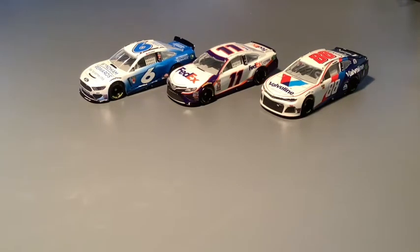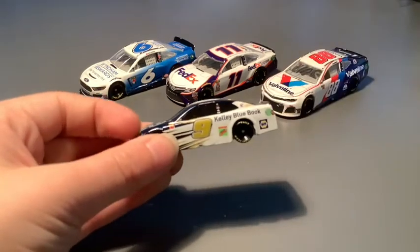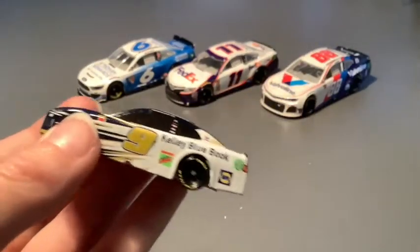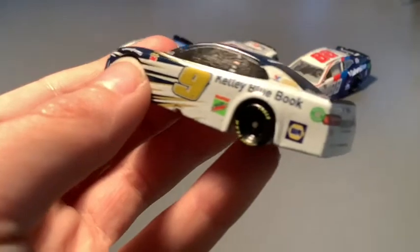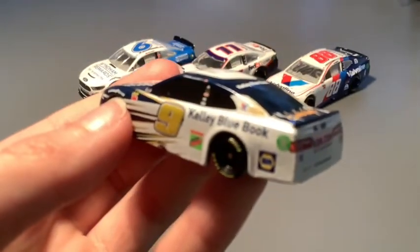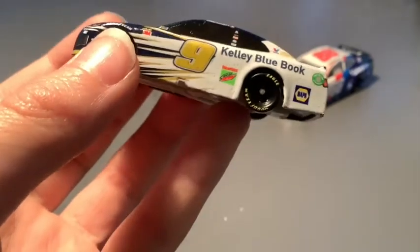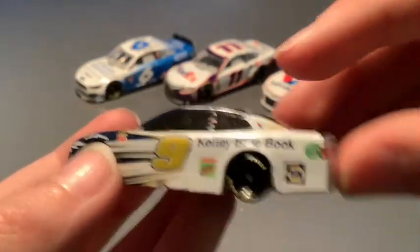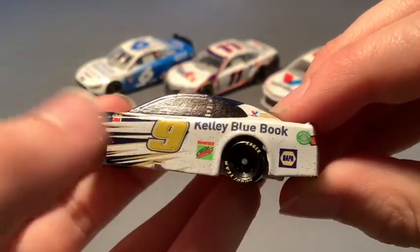Again I forgot the scissors. This time I have them on me — actually I'm going to have to go looking for something sharp. Starting with Chase Elliott's Kelly Blue Book Chevrolet Camaro. They did change this one up quite a bit for 2020. Something I noticed is that it is sparkly — I don't know how much I like that. As you can see, it is sparkly. There might be a little paint issue on the right side of the number — I don't know if that's supposed to be that way.